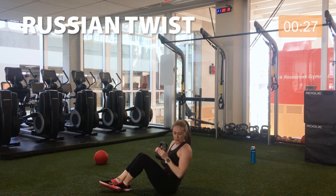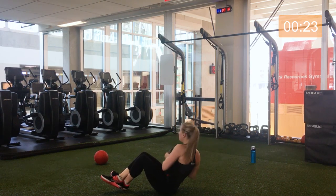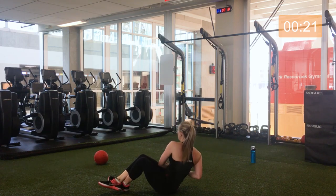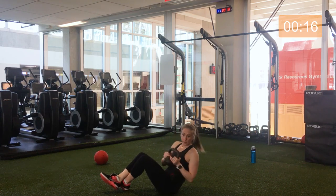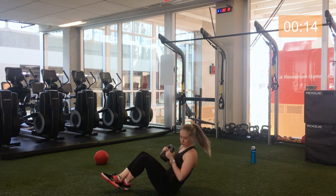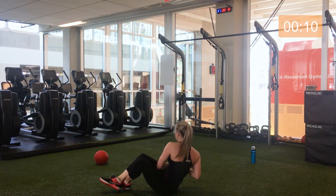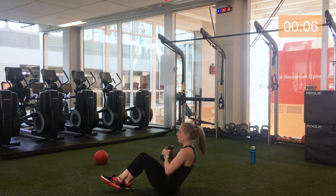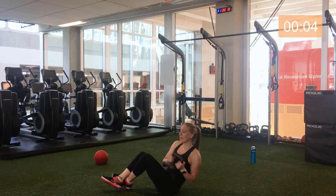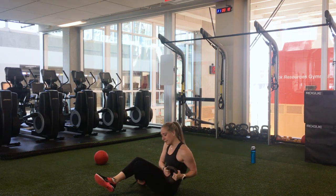Coming up — here we go, Russian twist, last exercise. Work those obliques. Over halfway. Five seconds. Three, two, and one.